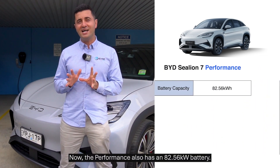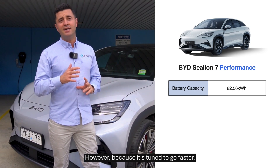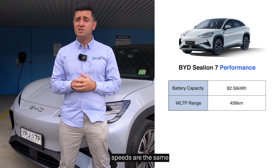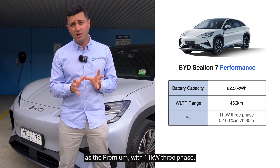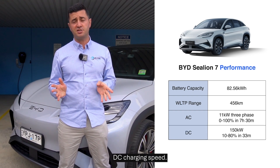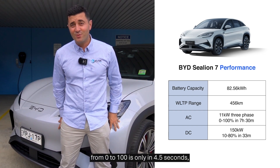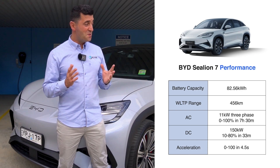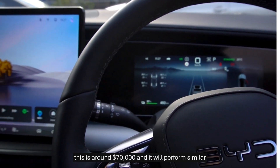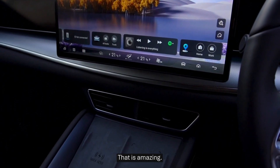The Performance also has an 82.56 kilowatt battery. However, because it's tuned to go faster, it only gives you 456 kilometers of range, so you need to be mindful of that. Its charging speeds are the same as the Premium — 11 kilowatt three-phase as well as 150 kilowatt per hour DC charging speed, getting you fully charged in about 33 minutes. However, this goes from zero to 100 in only four and a half seconds, which is pretty good when you consider the purchase price is around $70,000 — it will perform similar to a BMW or a Mercedes. That is amazing.